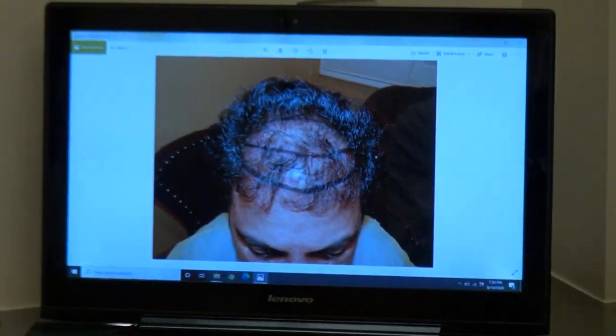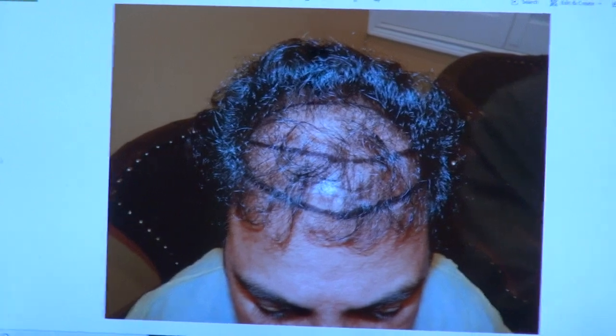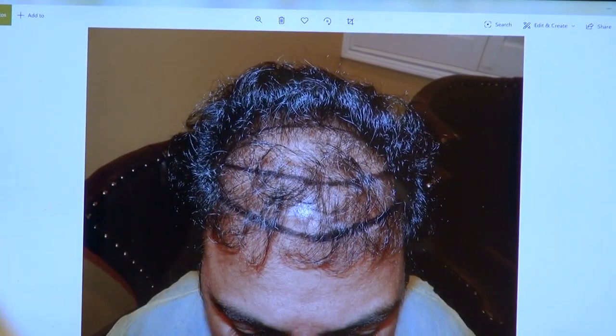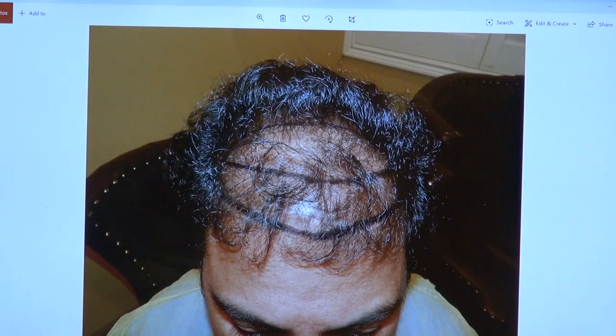I'm going to show the audience what they look like right here. Look at that — full density. This is how thin he was. You can see we built the whole frontal wall. Given his hair long, we can work our way toward the back.